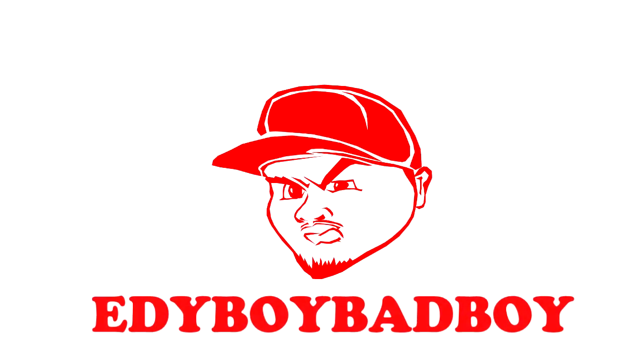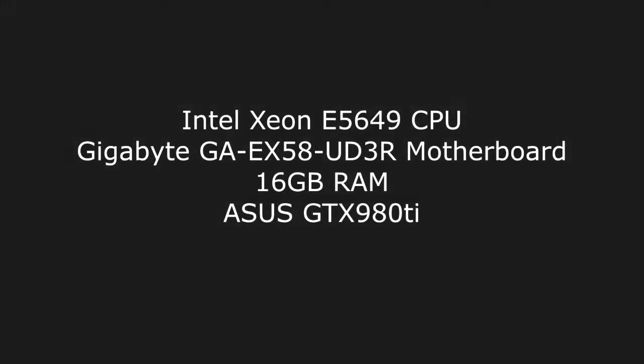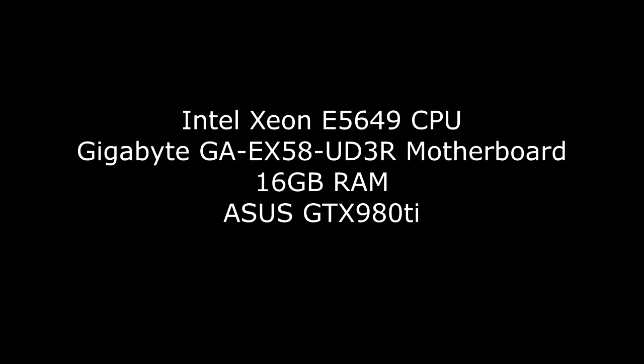Hi everybody, this is Eddie Boy Bad Boy with another YouTube video. In this video we're going to talk about the Intel Xeon E5649, clocked at 2.53 GHz, paired with a motherboard, the Gigabyte GA-EX58UD3R.